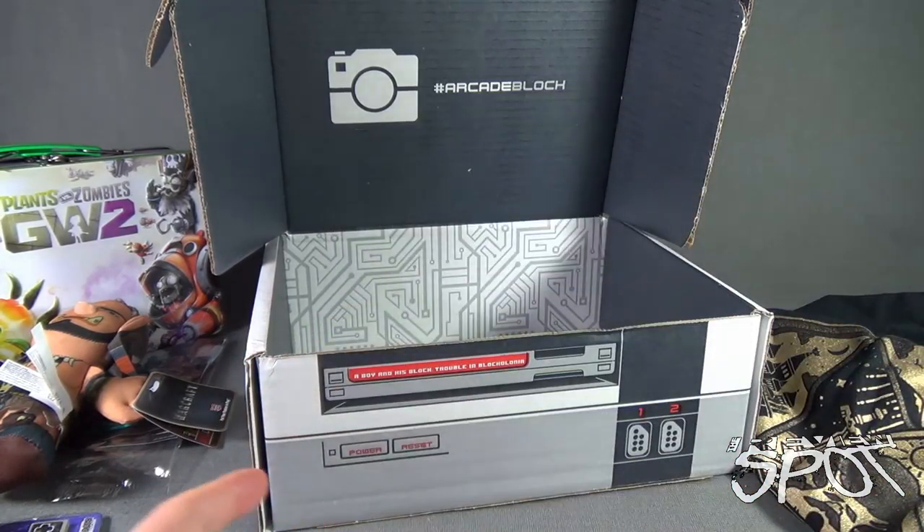A very swanky box we got this month from the folks over at Arcade Block. If you'd like to get a similar swanky box delivered to your house every single month, click the link down below and subscribe today to Arcade Block. That was the Arcade Block for May 2016 — thanks for watching as you always do. Spot appreciates that.